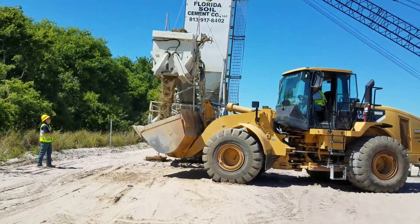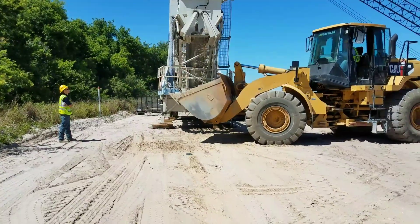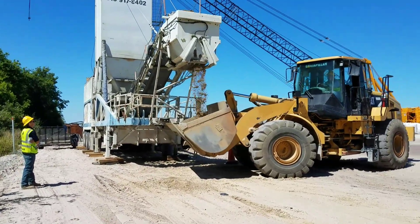This is the operation as it's mixing. You can notice the high speed of this equipment producing the material — quite fascinating compared to some of the other mixers that we've seen.